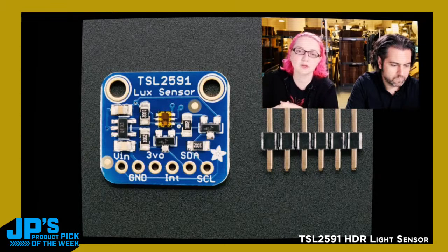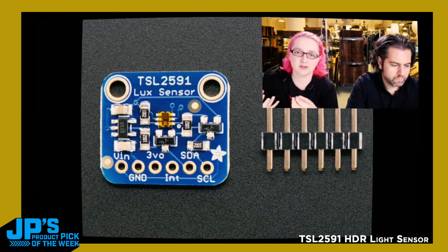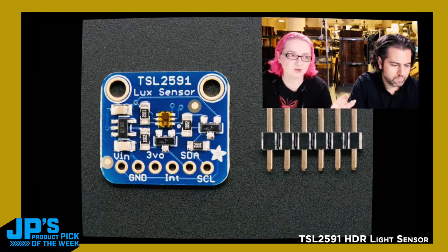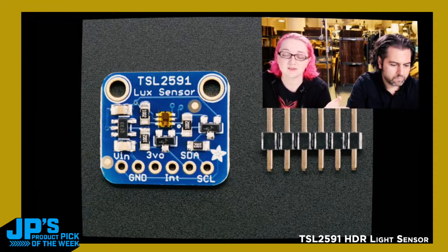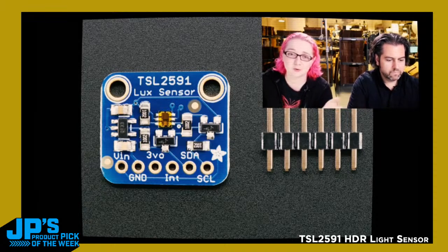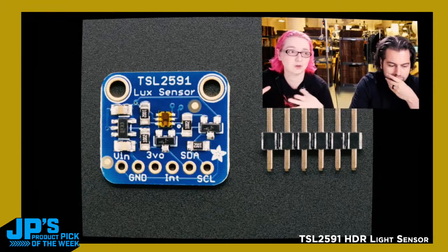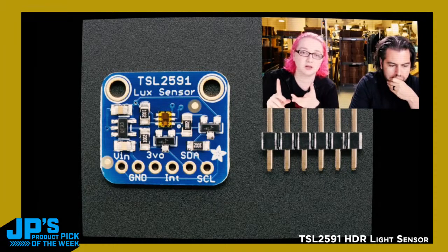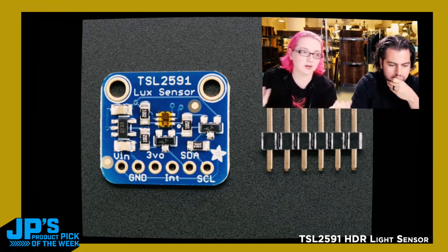We have lux calculations as well, so you can use it to make your own lux meter. It can go up to 88,000 lux — like bright sunlight — all the way down to 188 micro-lux. That's a really wide range, almost as wide as the human eye, so it's great for anything where you want wide-sensitivity light sensing. It has both IR and full-spectrum sensing, so you can separate out the IR to get visible light, giving you both visible and IR.